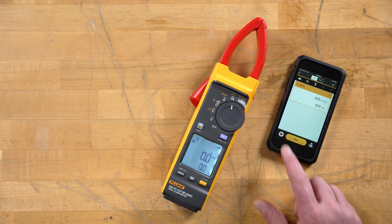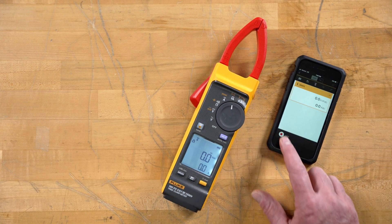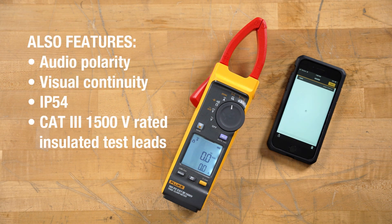The phone itself will record for ten minutes, so we can easily get out and start recording, making these measurements, saving them, reporting them out to our colleagues. I'm really looking forward to getting this meter out into the field and making some measurements.